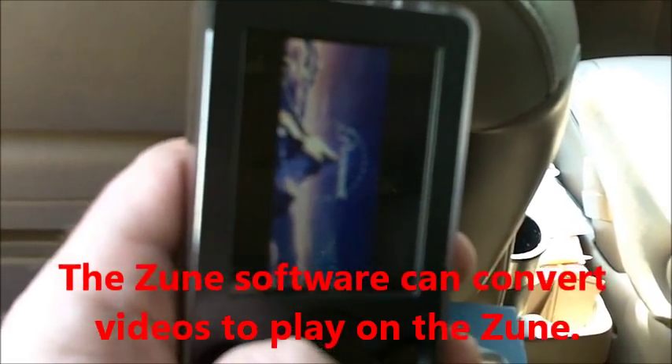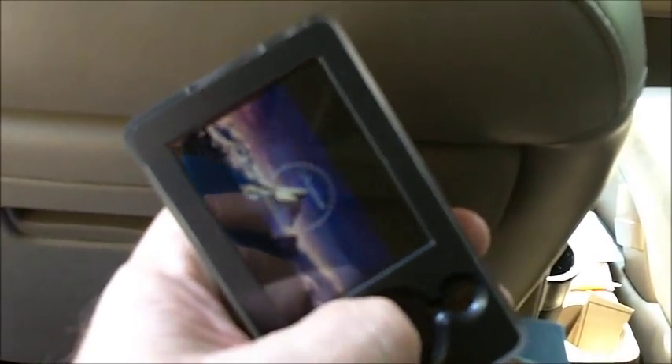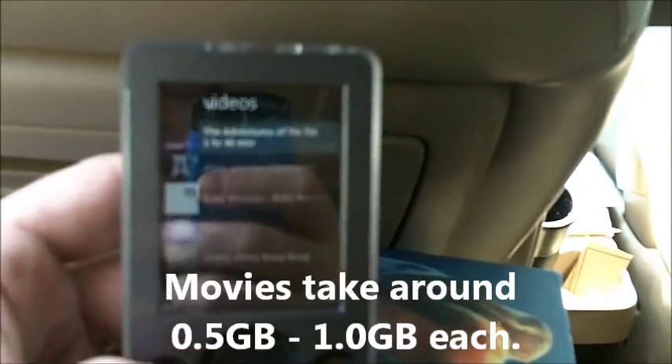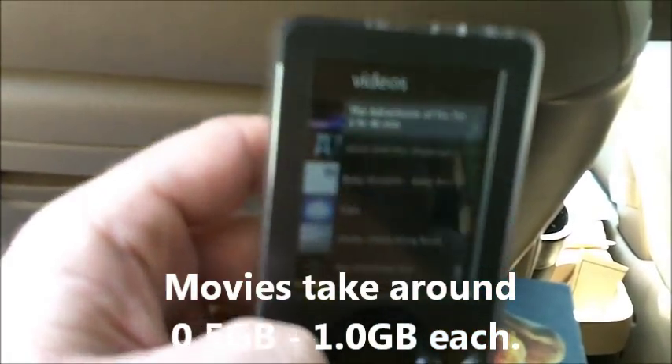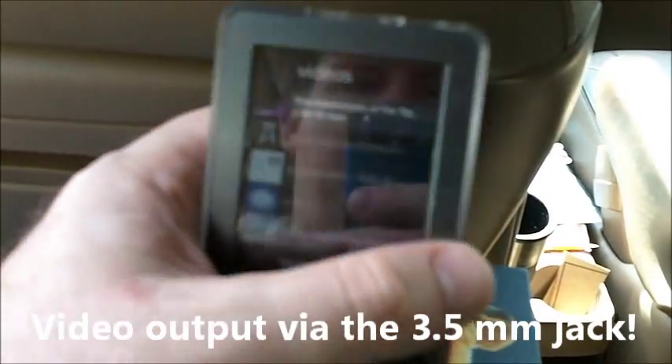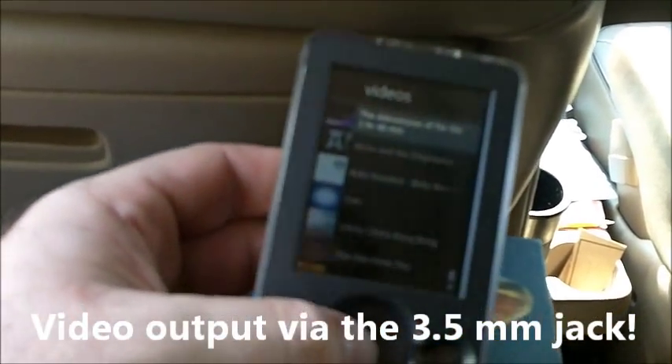The cool thing is, this is actually a 30 gig Zune, so it has a lot of space for movies. And all the Zunes have a video output built in that can output to composite inputs on a TV.